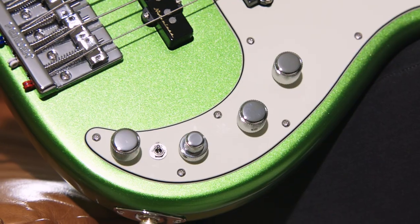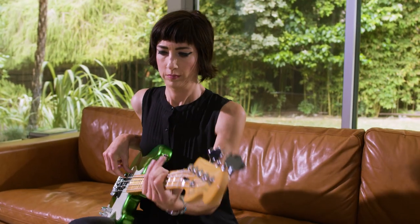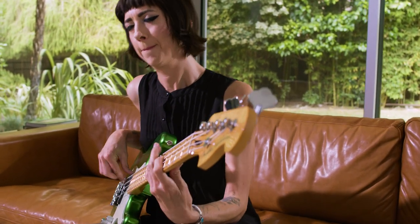You also have a passive setting and an active setting which has a three-band EQ. So if you want that old school, round, mellow sound you can go passive, but if you want that extra gain and kick it into high gear with the three-band EQ, you have that option as well — and it's all there in one instrument.